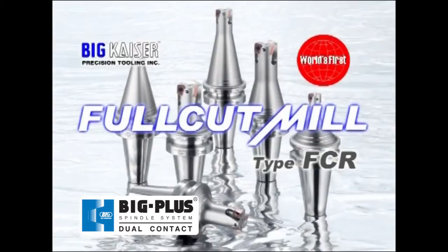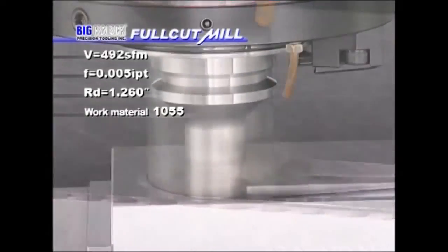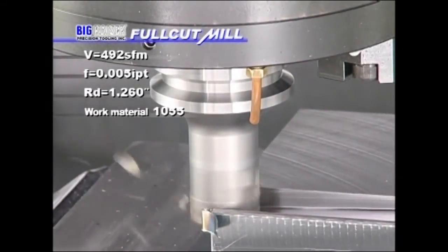First is a 1 inch, 260,000 RPM full cut mill on a 40 taper machining center. Smooth and stable cutting is completed 394 thousandths deep.